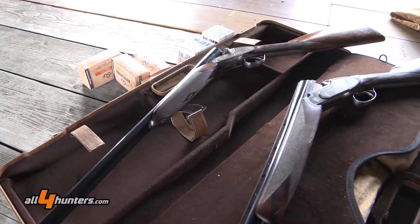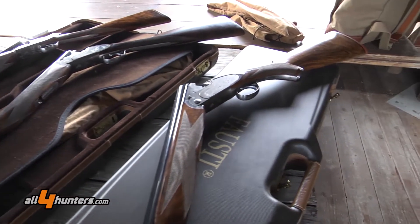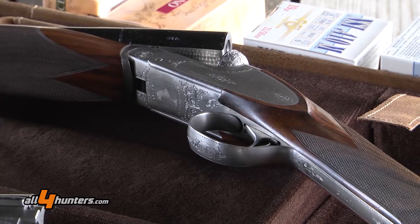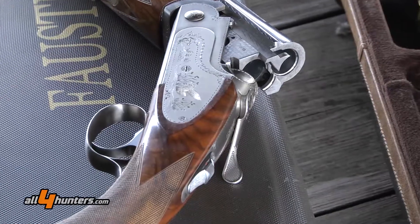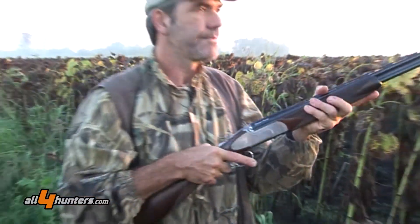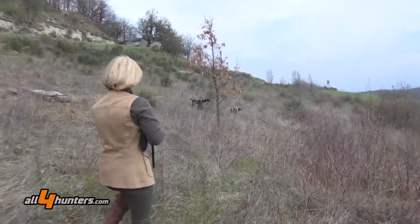This is a 28 gauge. The 28 gauge is one of my favorite gauges. I like it because it's very light and very well balanced. Our models are all made on the sized frame — it's not made on the 20. Most manufacturers around the world do the 28 gauge on the 20 frame, but our shotguns, both side-by-side and over-and-under, are sized frame. It means that every gauge has its own frame.